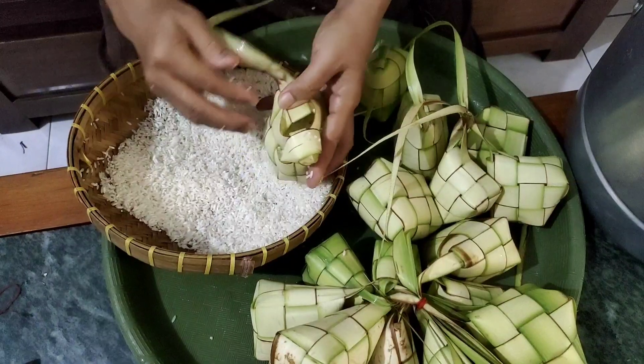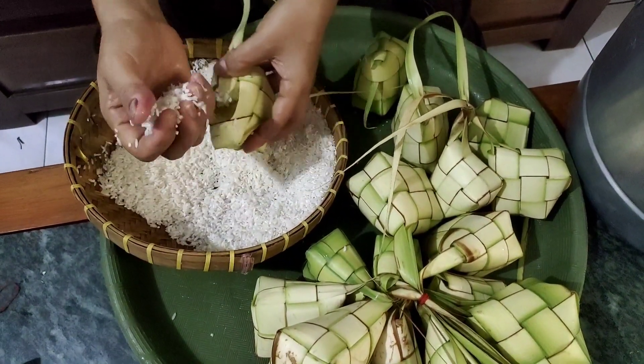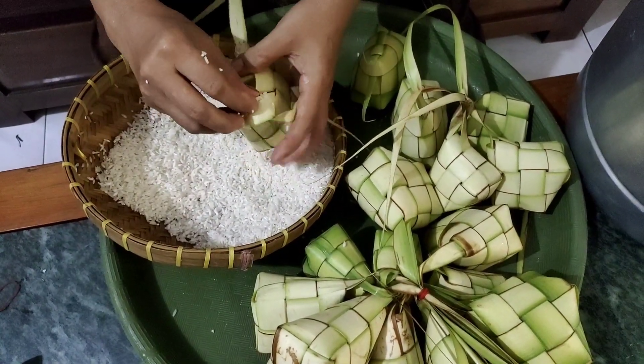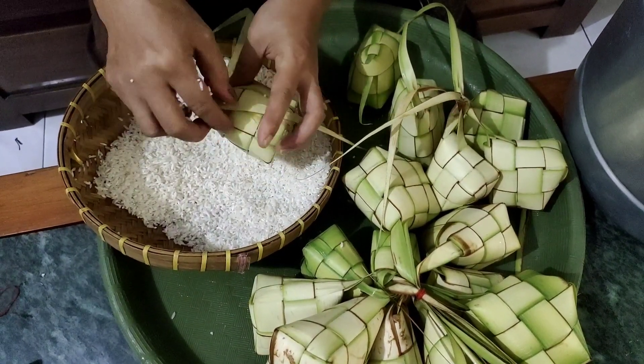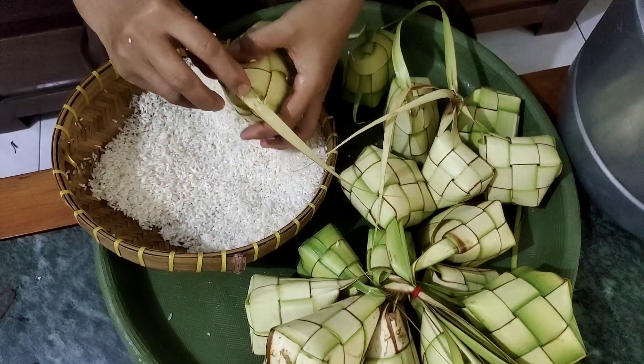Teman-teman, Jamila lagi bikin ketupat nih teman-teman. Tuh liat! Emang rasanya kagak lengkap ya lebaran kalau tanpa ketupat. Nah, teman-teman, biar ketupatnya pulen, kita isi berasnya setengah nih teman-teman. Emang rada ribet sih, mesti nakar-nakar gitu ya, supaya pas komposisinya.